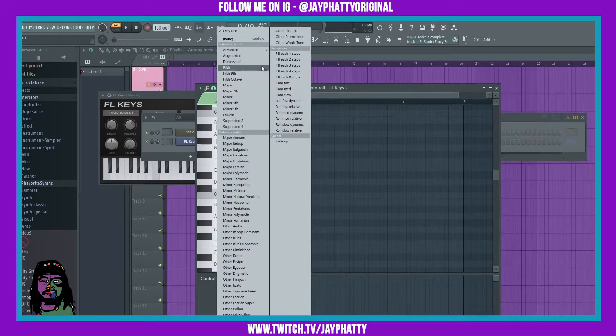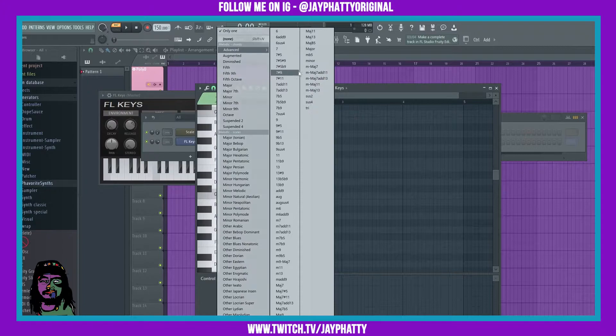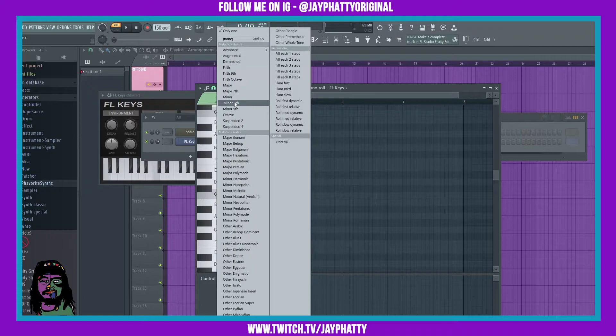When we click it, it gives you all sorts of stuff. This is where you can put in your scales, or you can easily just put in chords — you see it has all these chords right here. And if you go to advanced, it has even more crazy chords.